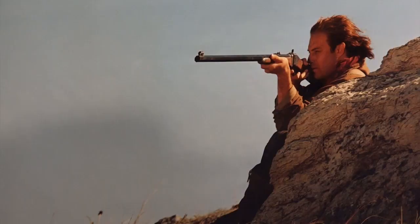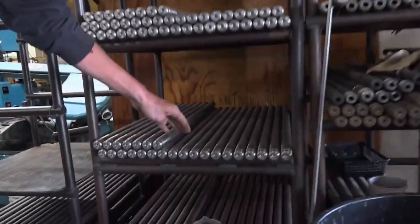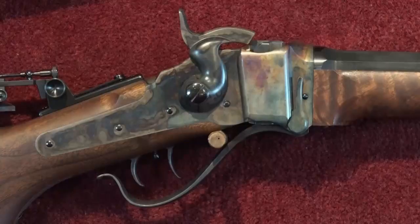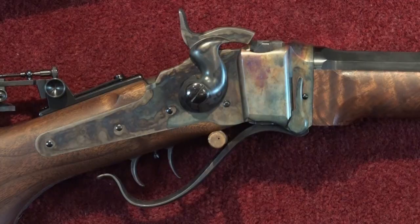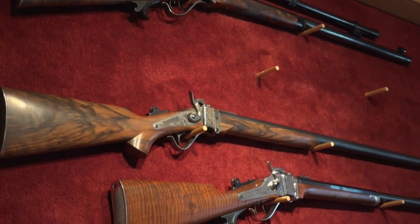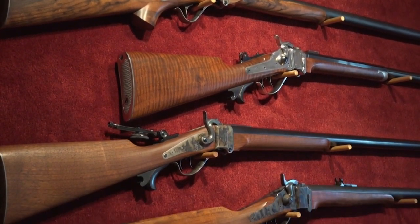We did Quigley, we built for Dances with Wolves, Crossfire Trail, and Wyatt Earp. All of those guns were built from raw steel and wood at the Shiloh Sharps Rifle Company. For 40 years, family-owned Shiloh Sharps has been recreating the guns used by the buffalo hunters of the 1800s, and they are very period correct. We're the only company in the world whose parts interchange with the originals.